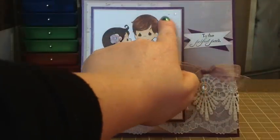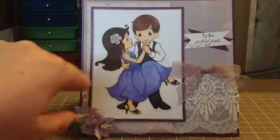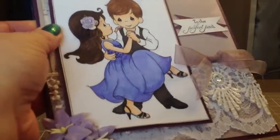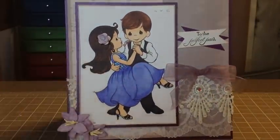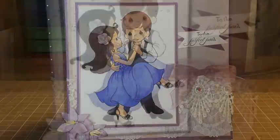There are a couple little dots of perfect pearls up here and down here, and I glittered her dress and all that. But anyway, that's my card. I really like how it turned out and I think that she'll like it. I just really enjoyed doing this and I really like the look of the coloring. It's all in grape and lavender because those are her wedding colors. I hope that she likes it and I hope you guys liked it. I hope you guys are all having a great day. Bye.